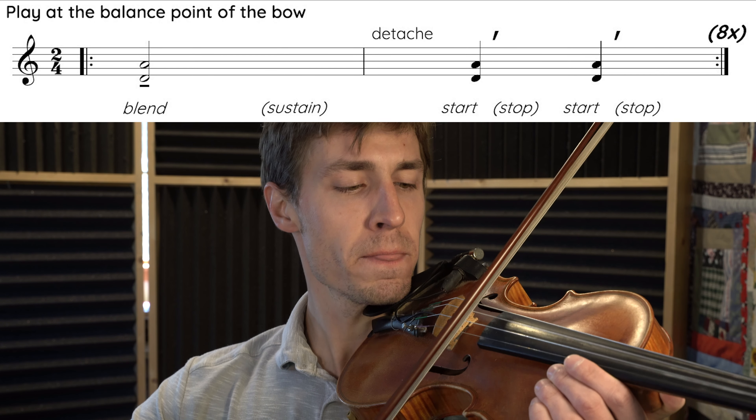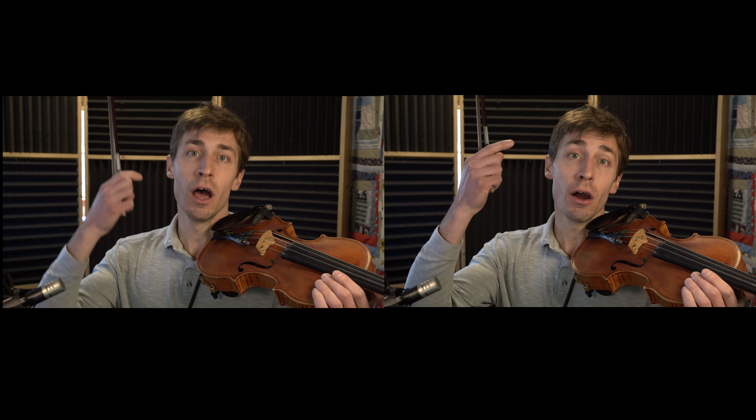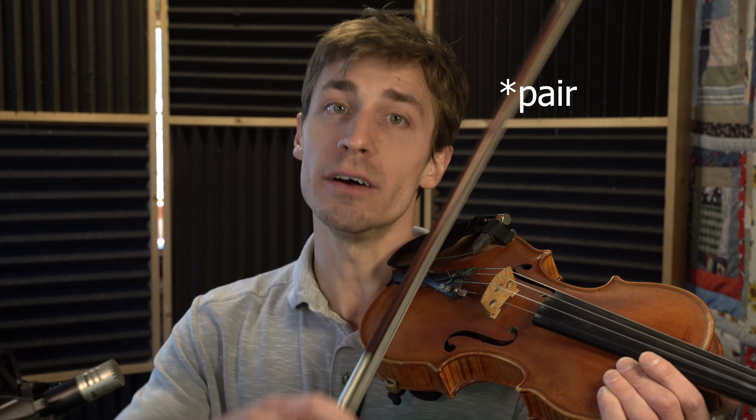We want to loop any physical exercise that we're playing. It might not work out right away — don't give up. Repetition, repetition, repetition is our friend. I suggest you loop this cycle at least eight times on each pattern of strings.